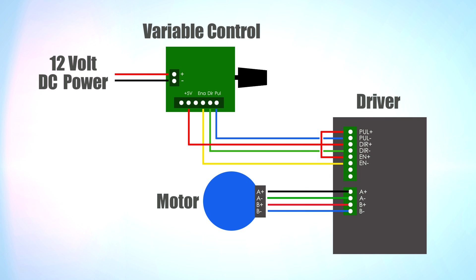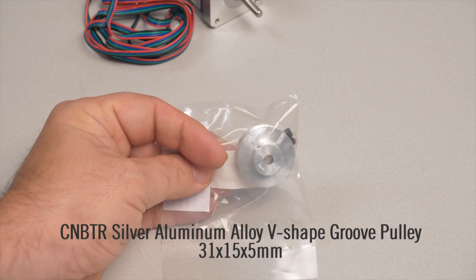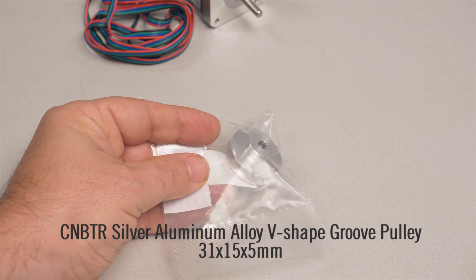This is the wiring diagram for the three parts: the controller, the driver, and the motor. There's a little bit of soldering but mostly push and screw connectors. This is the pulley which attaches to the motor. The existing belt works fine as long as it's in good shape.